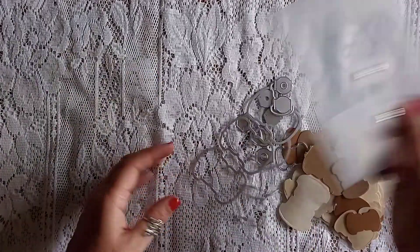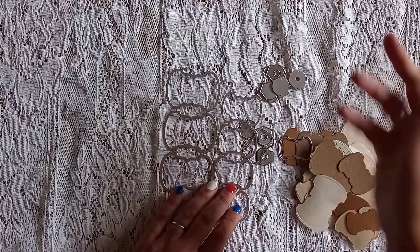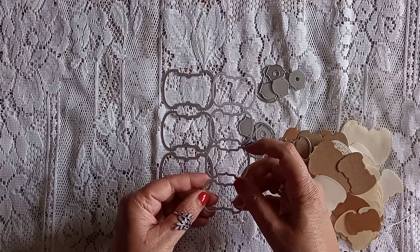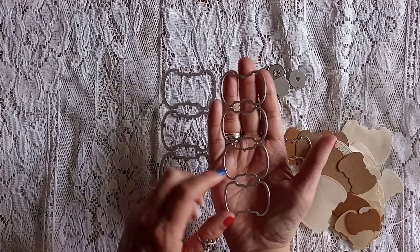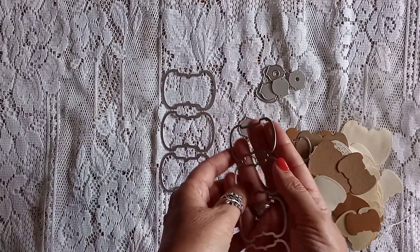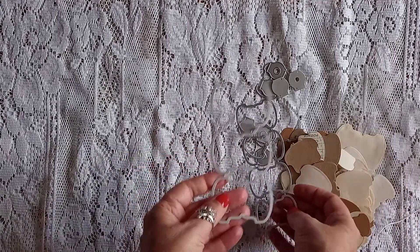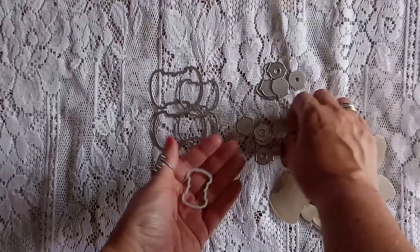If you type 'whale tail die' into AliExpress you'll find them. Obviously mine are used now, but they come on a sheet — they come attached. They say to leave the little ones attached so you could make a frame, but I can't see me ever doing that. I just like them as actual whale tail dies. Anyway, you get large, medium, and some small ones as well.